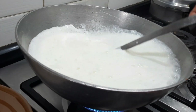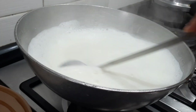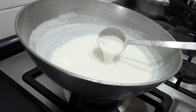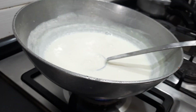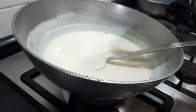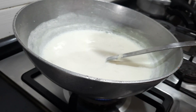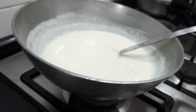Now you can see the milk has come to a boil. I am going to keep the flame on low and boil it for a few more minutes. It has been about 10 minutes on simmer and the milk has slightly become thick. Now we are going to add the condensed milk — I am adding half of it. This depends on your sweetness preference; if you are going to add sugar instead, you can add about 1 cup of sugar.